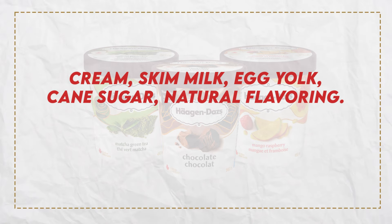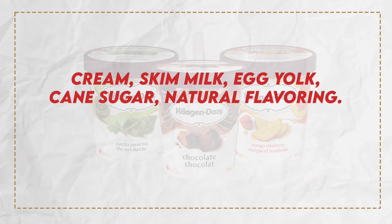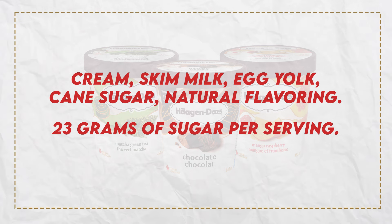Now let's talk about the one that comes closest to what you actually want — Haagen-Dazs ice cream, which would be the most expensive one. We're talking about cream, skim milk, egg yolk, cane sugar, and natural flavoring. It's always a question of what's in that natural flavoring, but this one is simple. It's still sweet — 23 grams of sugar per serving — but it has fewer, natural ingredients you can actually pronounce. It has half the sugar of Ben and Jerry's without the high fructose corn syrup or those weird fibers. This is the healthier choice if you're going to the store, but it's still got a lot of sugar — it's ice cream.